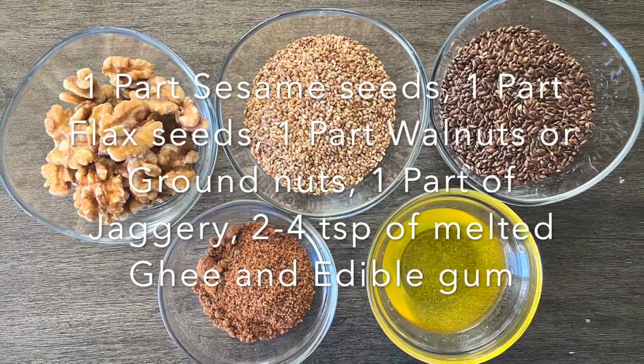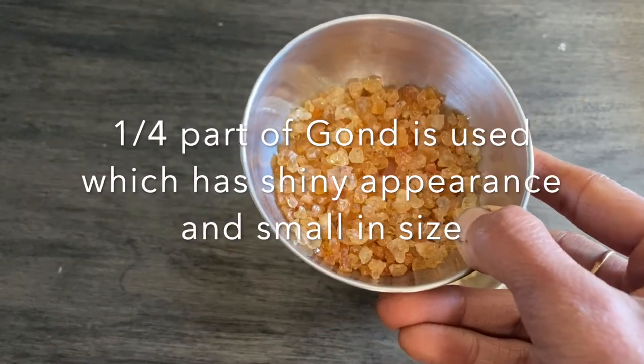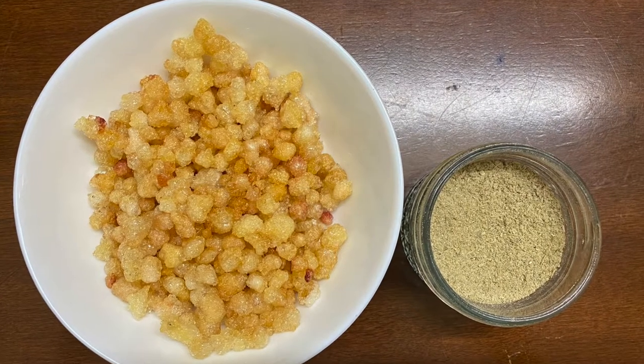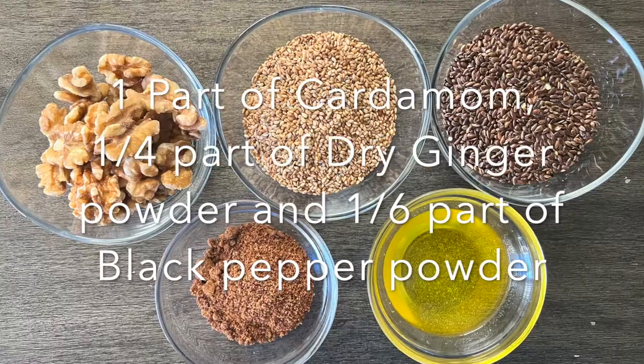of walnuts or any other nuts of your choice, approximately quarter part of edible gum — that is gond, and not the gond kathira — these are deep fried in ghee. Then quarter teaspoon of spice mix powder, one part of jaggery,